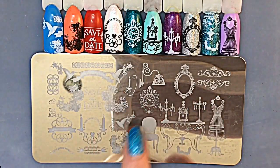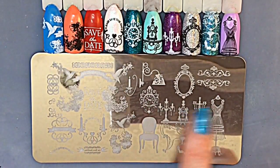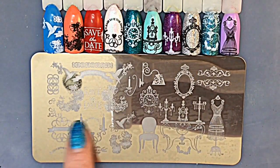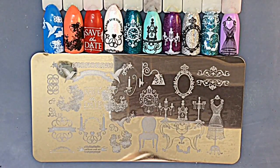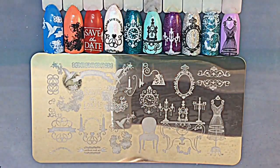Here are all the swatches together — I absolutely love this plate. I hope my jelly babes love it too. I definitely prefer this half of the plate because I love vintage images. Not that there's anything wrong with the other side — it is still beautiful — but I'm a sucker for vintage. If you like this plate, it's well worth the money. You're gonna love it. Thanks for watching.